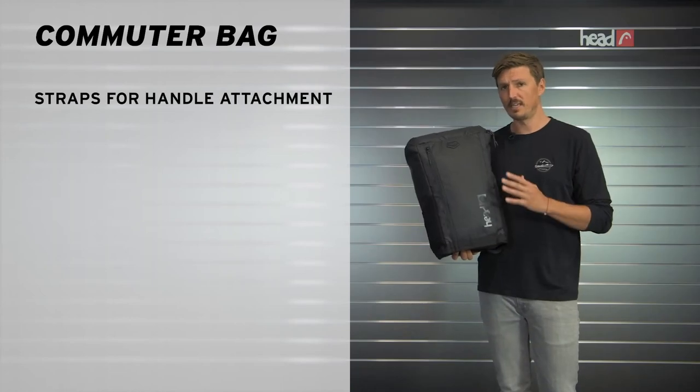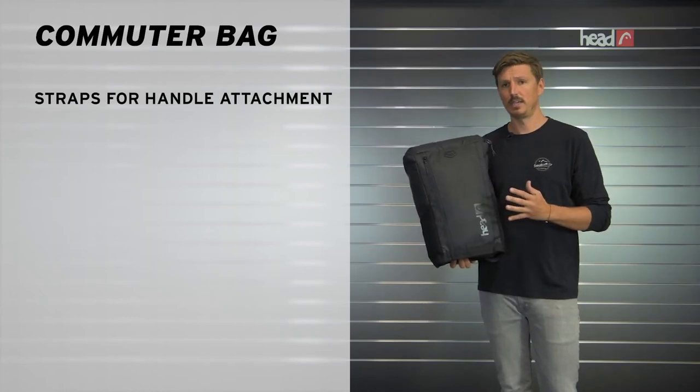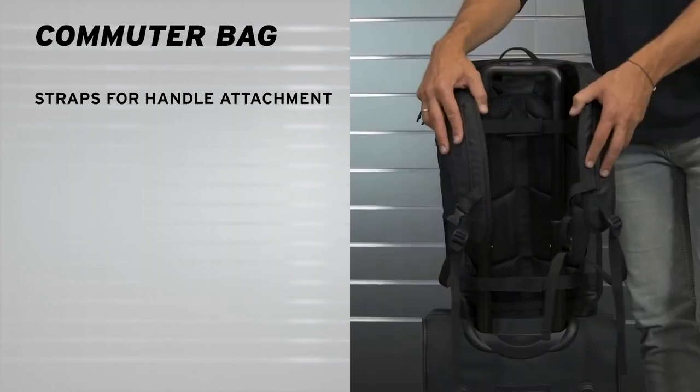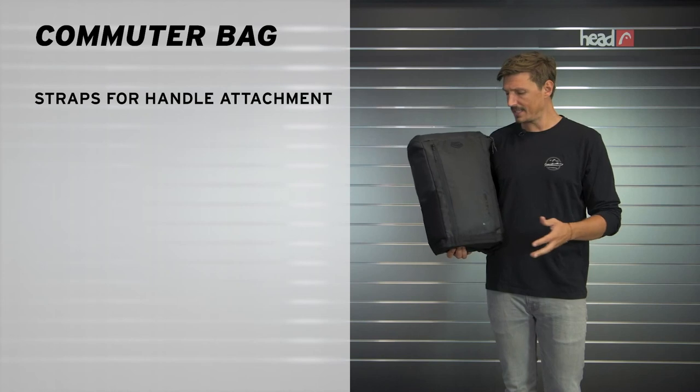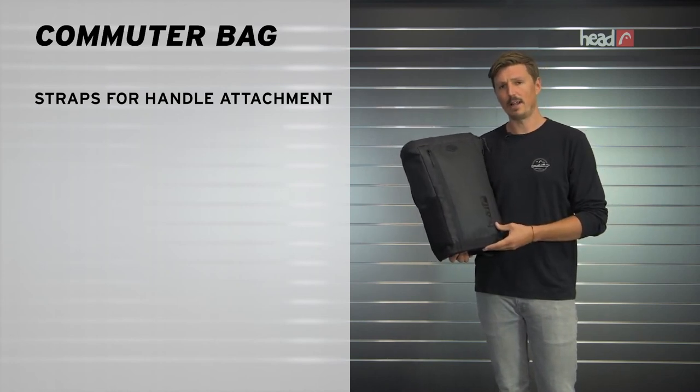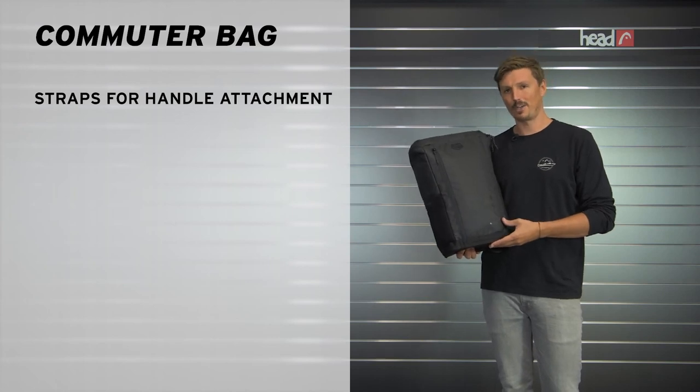Also, there's additional straps here on the back where you can attach the backpack to your carry-on luggage or to your travel bag when you're at the airport — so that's very helpful as well. As said, I use it daily. It's a great item. You should go check it out at your local Head Snowboards retailer or at head.com. Thank you for watching.